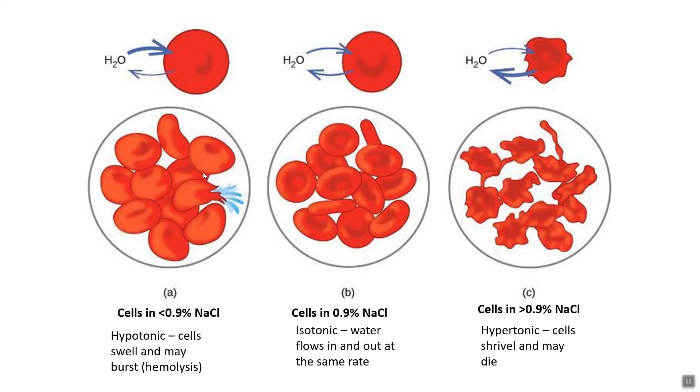If we think about this in terms of cells, we can think of the cell wall as the semipermeable membrane. It turns out that the osmotic pressure of blood corresponds to 0.9% NaCl. You can use other solutes like glucose, but here we'll use NaCl. This is the isotonic case: at 0.9% NaCl, water flows into and out of cells at the same rate.